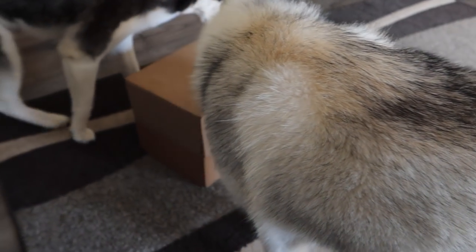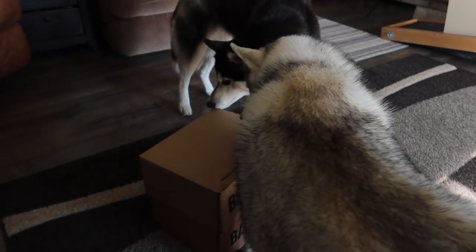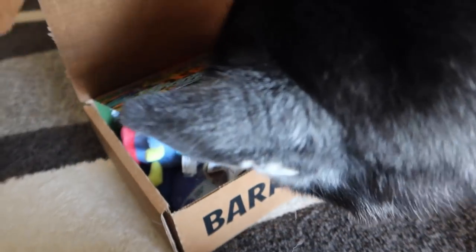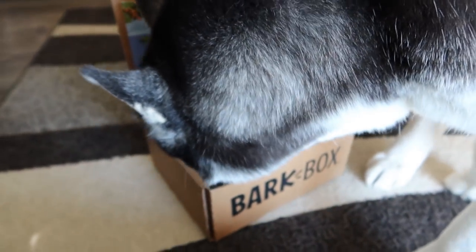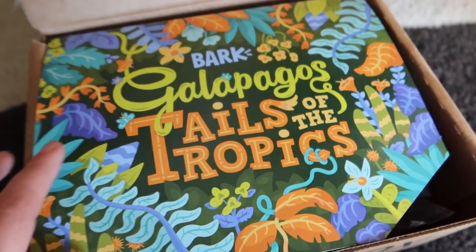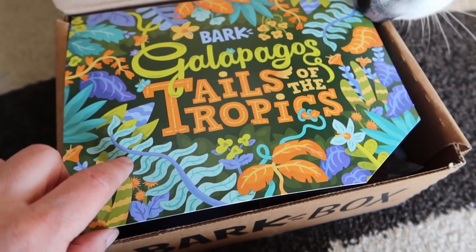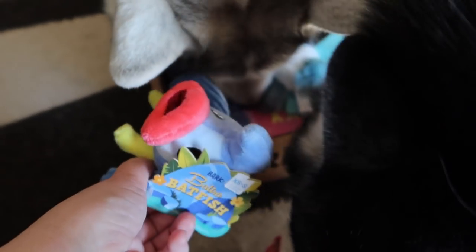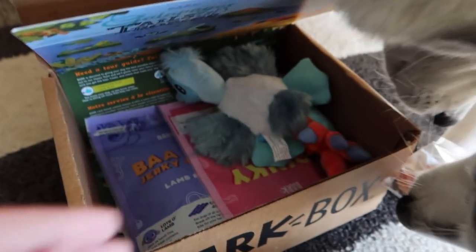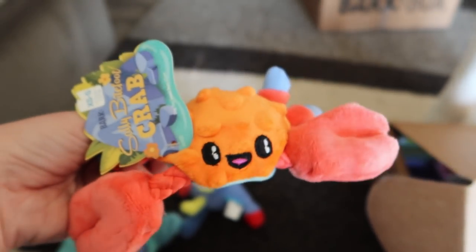They're gonna go ahead and try to open these themselves. There's three boxes — we're gonna show you the difference between the three sizes you can get. This first box here is the small but mighty box, usually for dogs that weigh up to 20 pounds. The boxes usually come with a theme. This theme is the Galapagos Tales of the Tropics, which means everything in here is like tropical themed. There's a little fish toy — it's so cute! These are for small dogs.